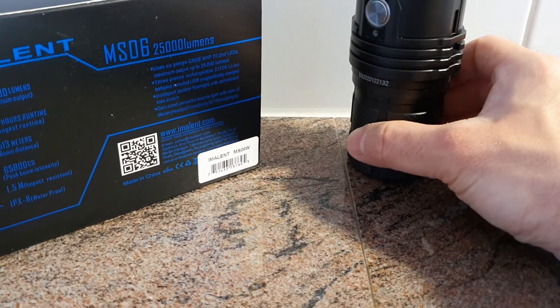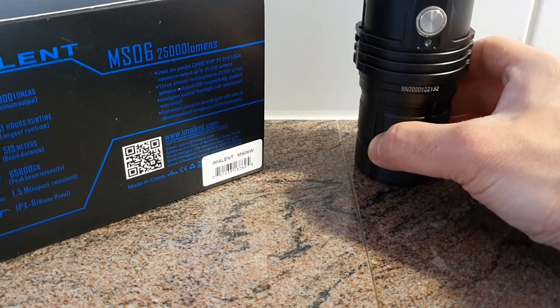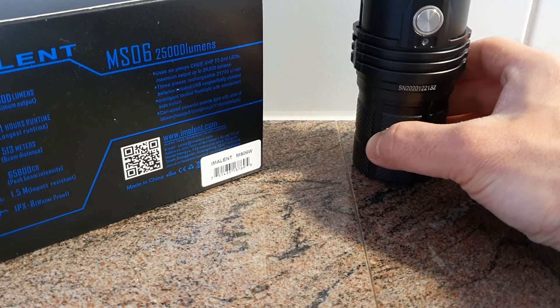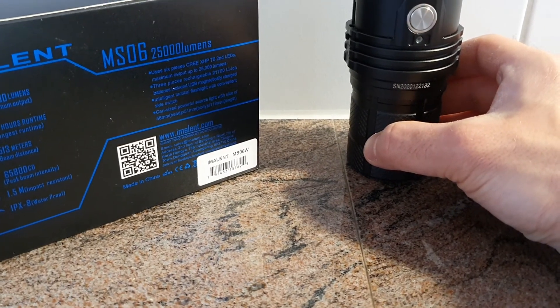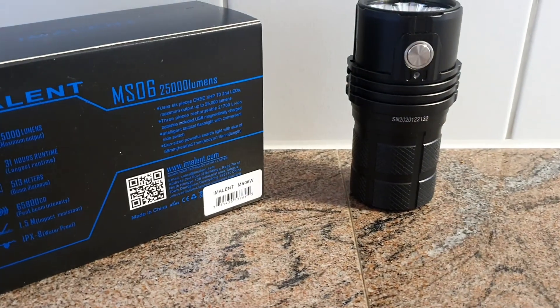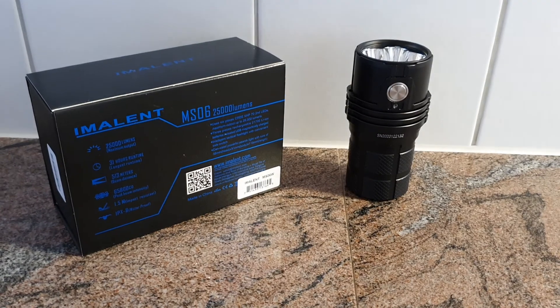All those items are included. If you like, you can also use a regular charger for 21700 batteries to charge those batteries — it's going to give you a bit more control over the voltages. Thanks for watching and see you soon in the next video.